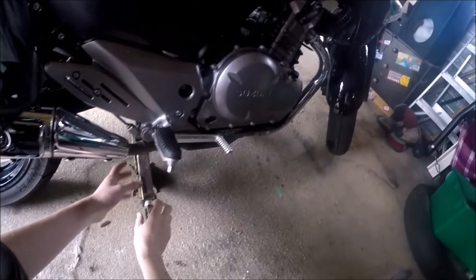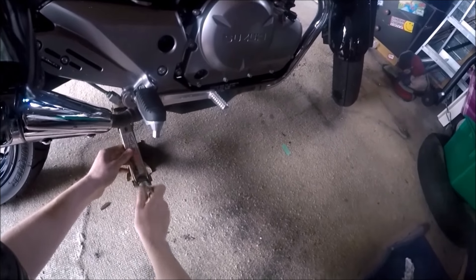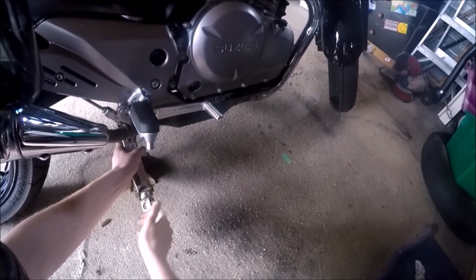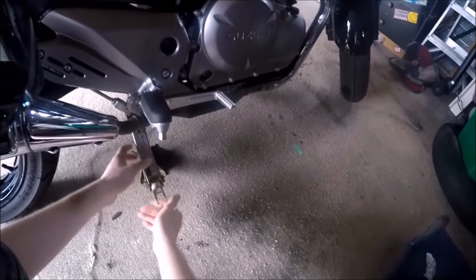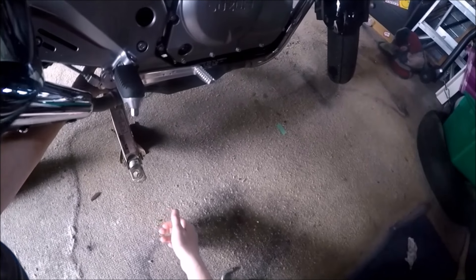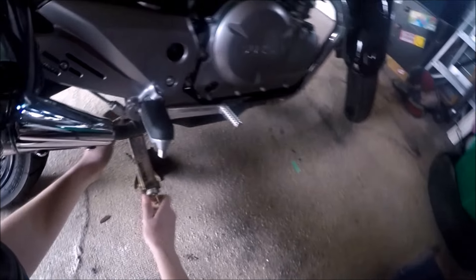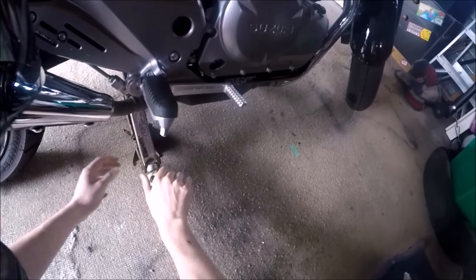We're jacking it up off this point here, just using a scissor jack. Since I don't have anything else and there's a car here, I got the scissor jack out of the car. We're jacking off the bolt for the centre stand, which I don't have as an accessory yet. What I want to do while it's on the side stand is get the back wheel off the ground.